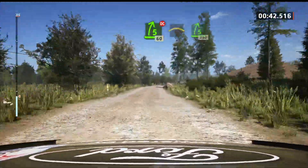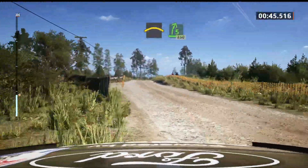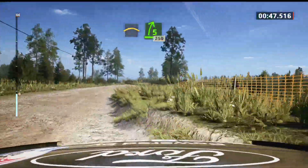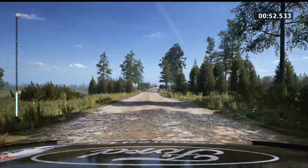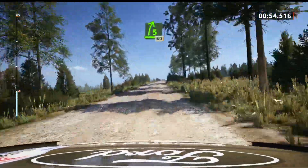Small crest into 5 right, 250. 5 right to the crest, 60.